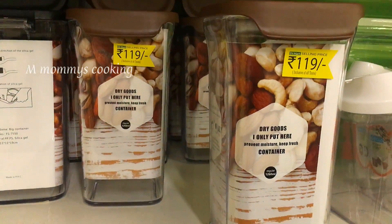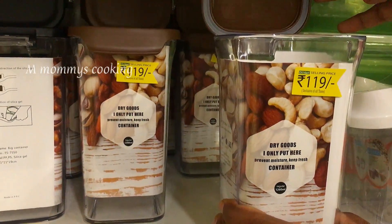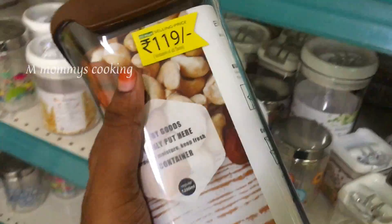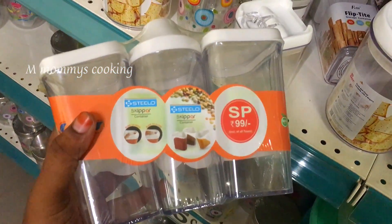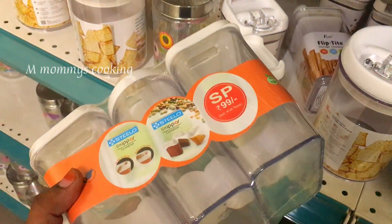This is Rs.149, Rs.149, and Rs.119. This is a president model — you can open it. This is a custom airtight container with a marginal diameter. This is on the shelf, available as a Rs.99 set — acrylic material.